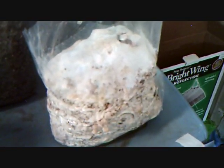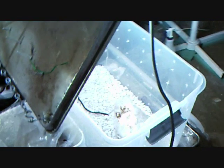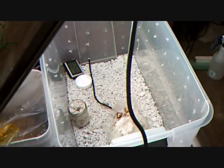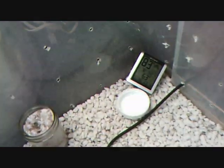So once your bag is fully colonized, you have to change something in its environment — whether it be temperature, humidity, or light exposure. I changed all three by moving it from my incubator into my humidity chamber or fruiting chamber, which is lined with perlite soaked with water. It's got a tube that pumps in fresh air and lights above it. The humidity stays between 85 and 90 percent.